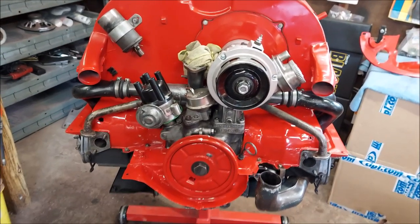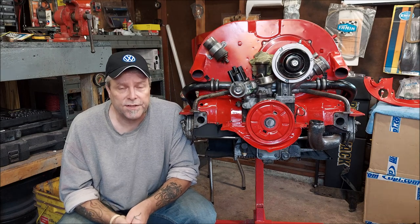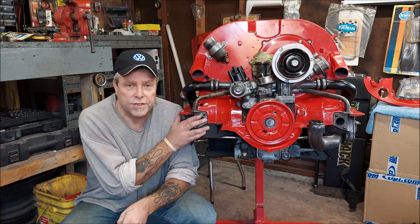That was VW air-cooled valve adjustment — very easy to do but very important to keep up on. They recommend every other oil change, but that depends on your mileage. Look up your specs, check the Bentley or 'How to Keep Your Volkswagen Alive,' or Google it. Keep your valves adjusted and you'll have a happier motor — it'll idle better and be a lot more gentle on the engine overall. See you in the next video.